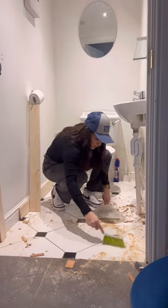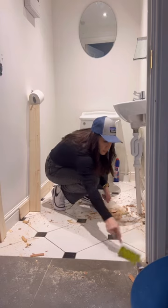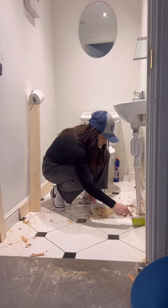Oh my God. Now I'm going to clean this up, go have a protein shake, and come back and we're going to work on the walls this afternoon. Stay tuned for the next part.